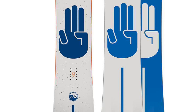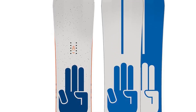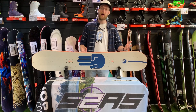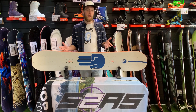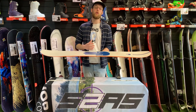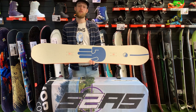It's got a nice forgiving flex profile of about three out of ten — it's nice and easy to learn and progress your snowboarding skills with, but it's also great for messing around, pressing and buttering about the place. It also comes with a mellow camber profile, really nice and gentle so it's not going to whip you around and throw you about. This is just a great all-around snowboard for having fun.